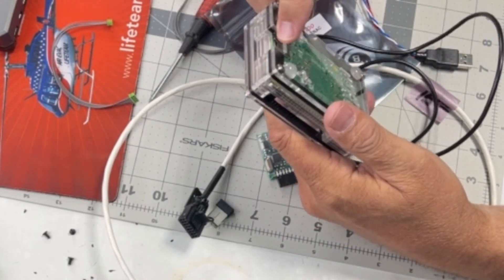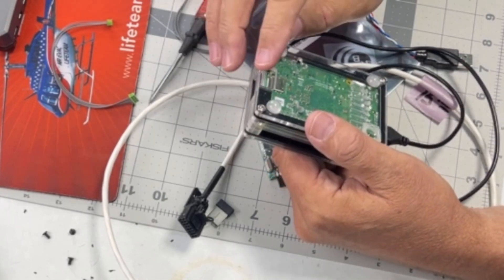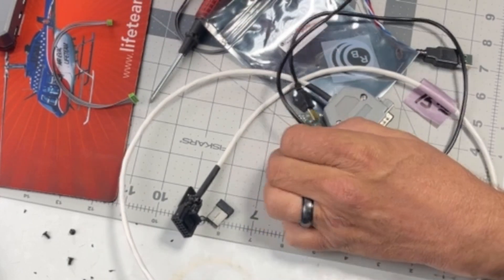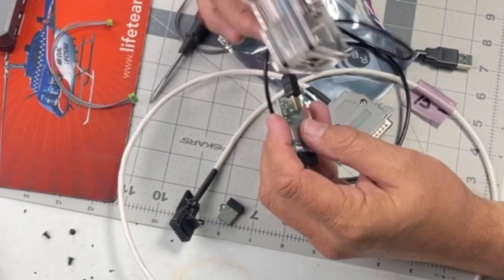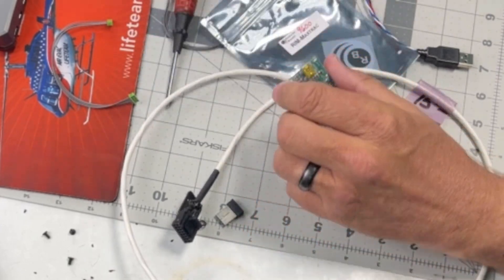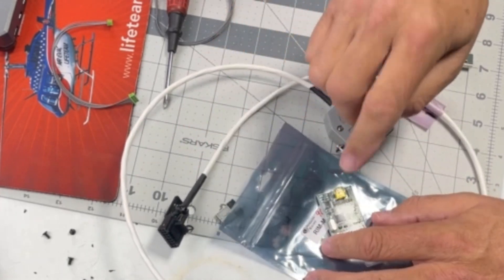Then you load your SD card up with AllStar OS, which we'll cover in coming videos. Once it boots up, it will talk to the sound card, which will talk to the radio and control it. Scott Zimmerman makes these sound cards — they are awesome.